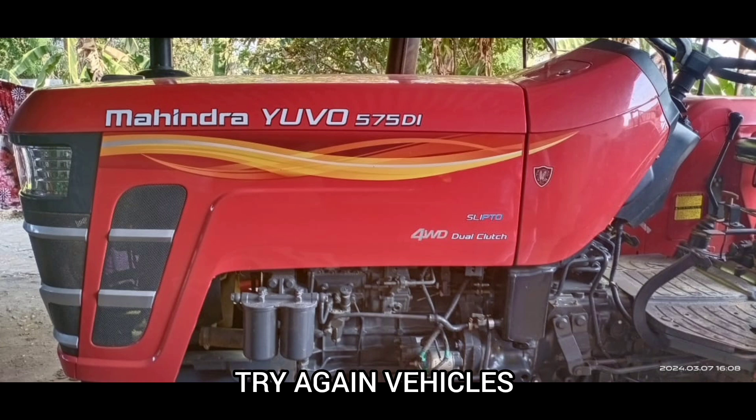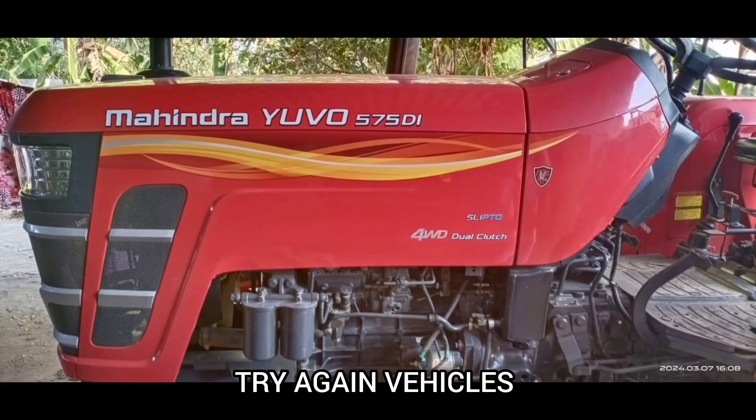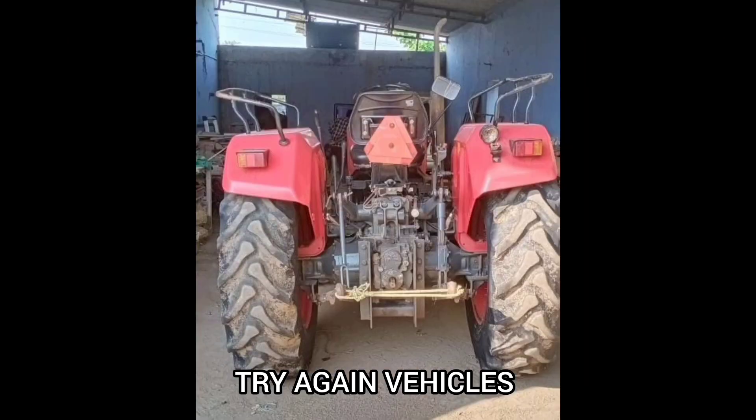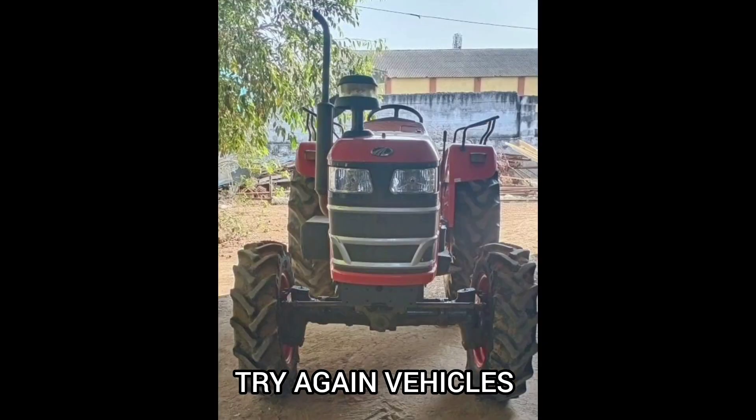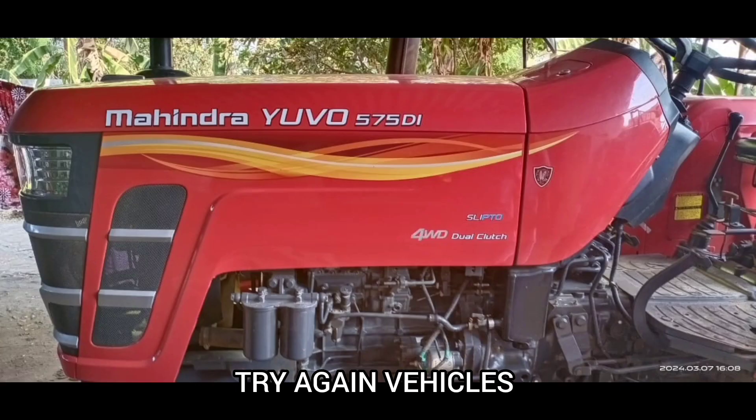You can see the model. It is a single owner. 4-wheel drive, 45 HP. There is a good touch-up.